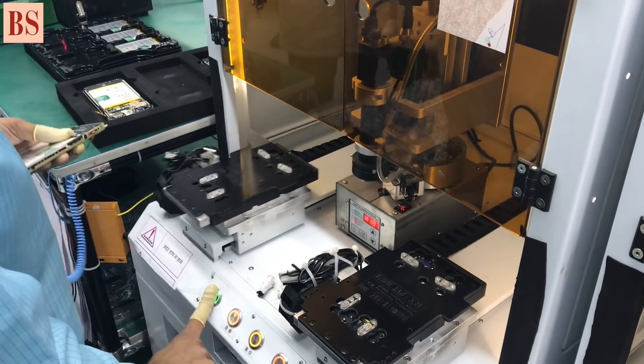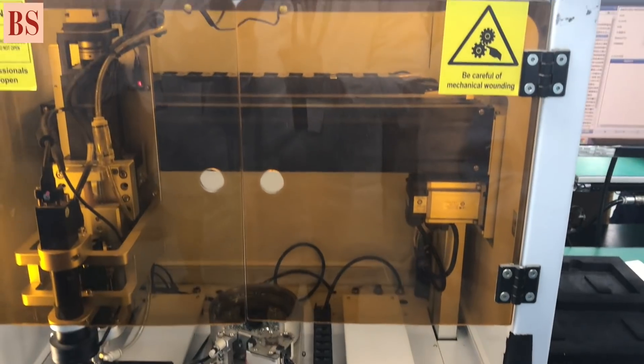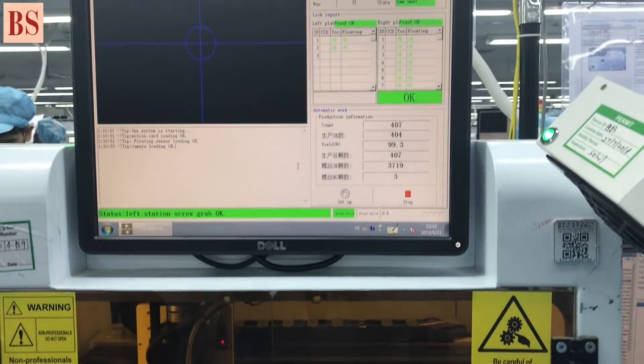And after that, we will assemble the battery cover. For the battery cover, we have a machine to roll for this battery.